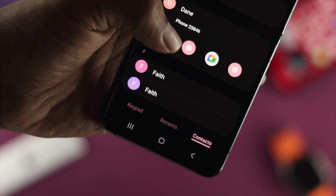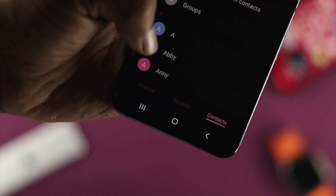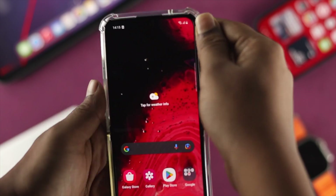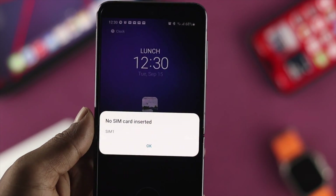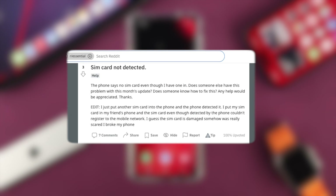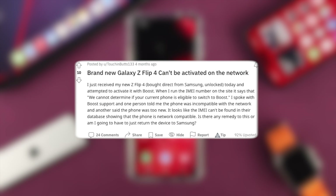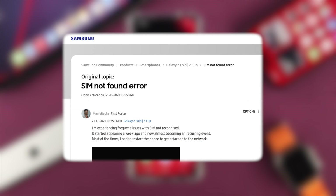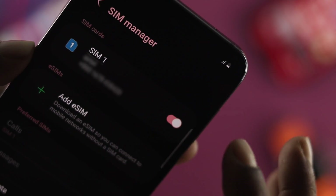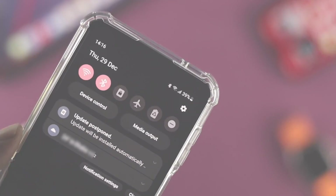Hello there, welcome back to the channel. In today's video, let's go ahead and talk about the SIM not being detected by your Samsung Galaxy Z Flip 4. A lot of people are complaining that whenever they try to insert their SIM card into their phone, it either says it's not detecting, shows no SIM card, keeps showing connecting, or maybe you cannot find the network. Don't worry, because during today's video I'll quickly show you a couple of ways to solve your problem.